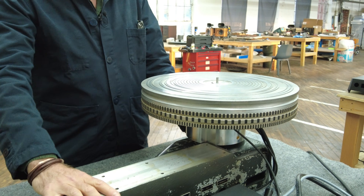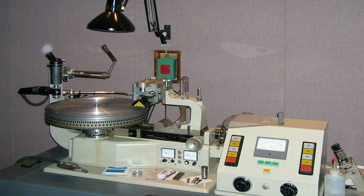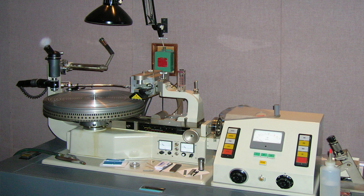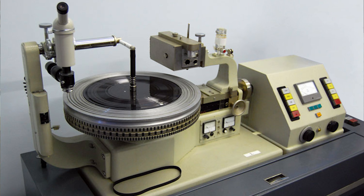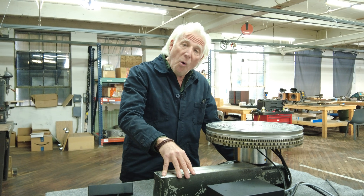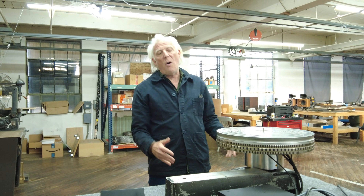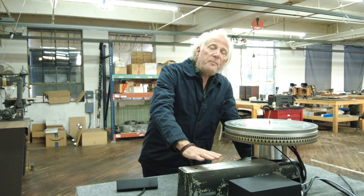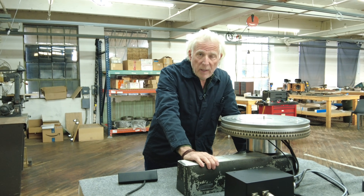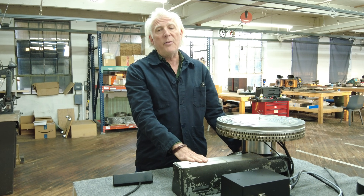This is the top part of the lathe. A Neumann lathe is an incredibly high-precision machine that was made by George Neumann in Berlin for decades. It's a really big machine — I think we've done videos on these machines in the past, maybe we can cut something in here. This part was lent to us by Chris Muth, who is the world's foremost technician servicing these lathes.